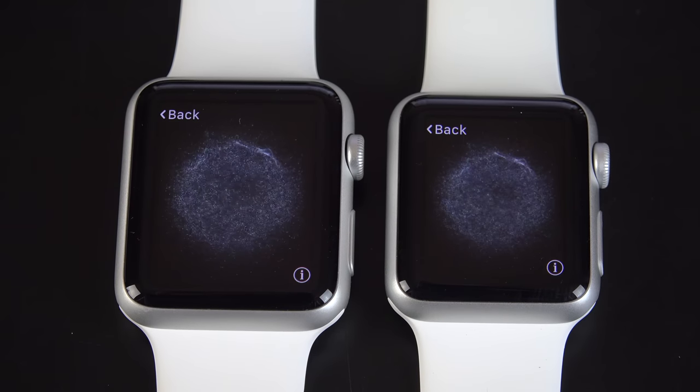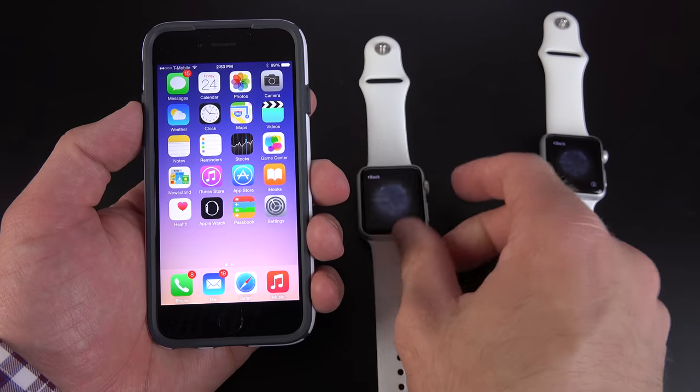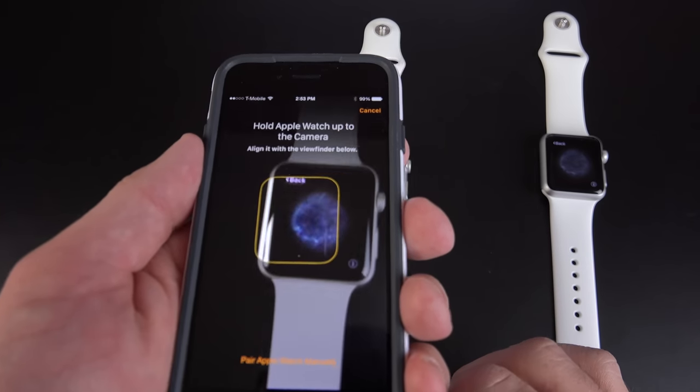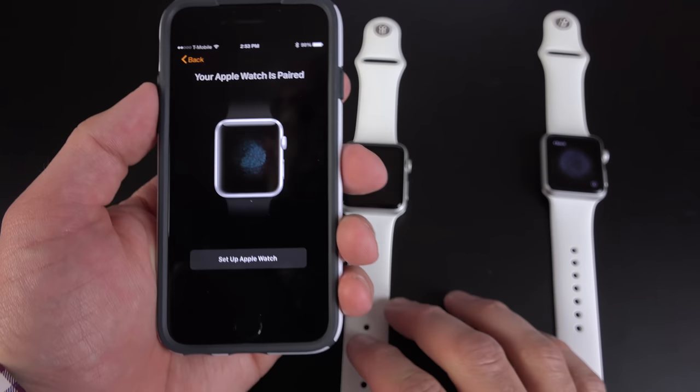Of course we're going to have to go get our iPhones. As you can see right now, we have this little pattern appearing on the screen. In order to pair, all I have to do is launch the Apple Watch app, start pairing, and hover your camera over that image — and you're good to go.